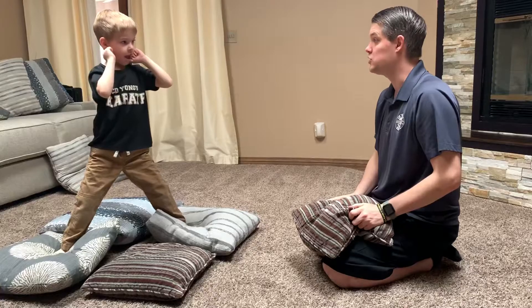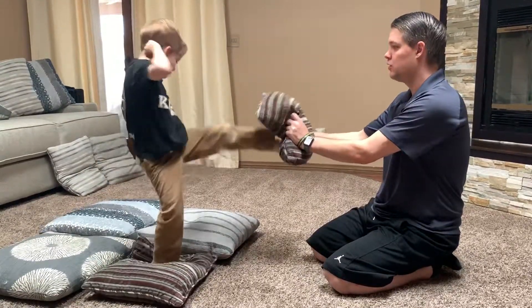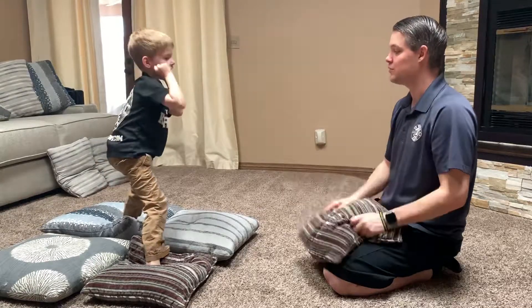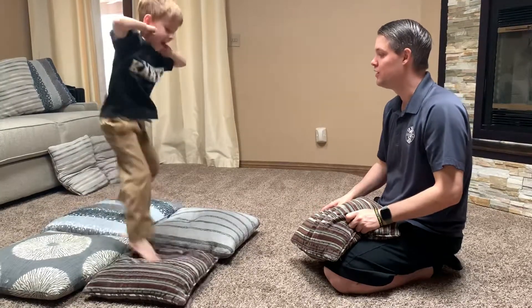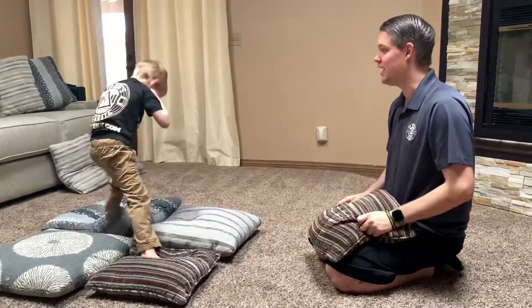Ready, kick. Boom. Now put it back. Excellent. Ready, switch. Nice. Ready, kick. Good job. Hands up. Good. One more time. Ready, switch. Switch. Kick. Nice job.